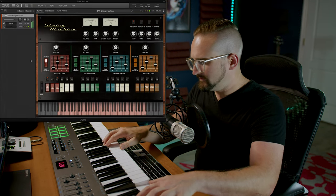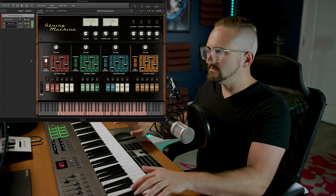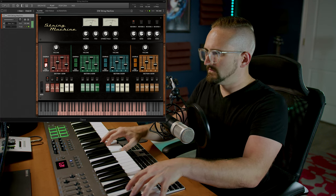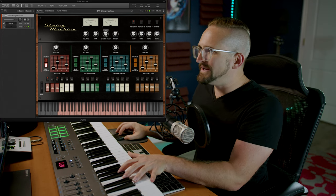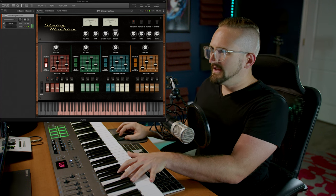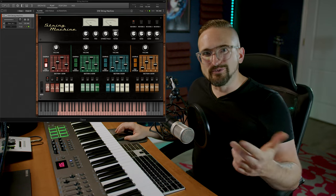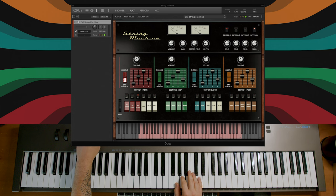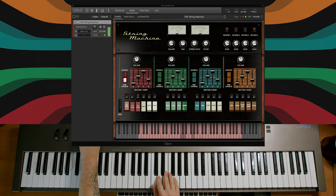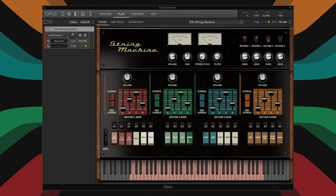They just add such a fat presence to the sound. Here is the chorus, and here's the ensemble chorus. There is also a stereo field widener, and an EQ filter that is mapped by default to CC11 — here is that filter in action. There are also four reverbs that you can turn on or off using these tabs, and they all stack. You can adjust the send levels using these knobs up here.